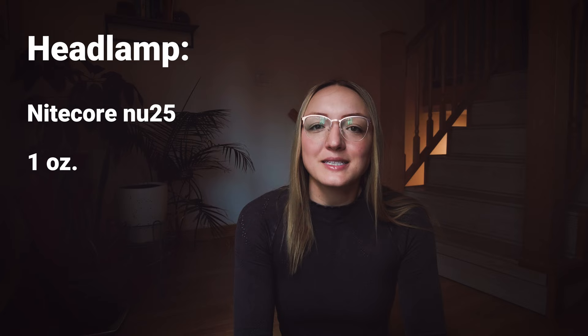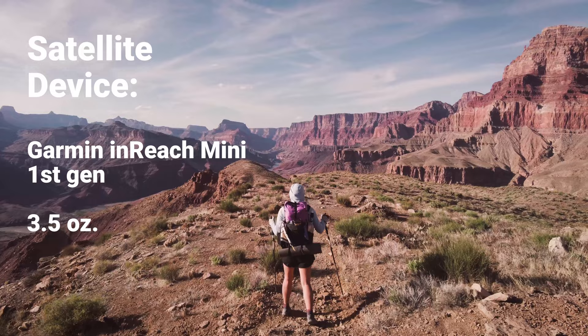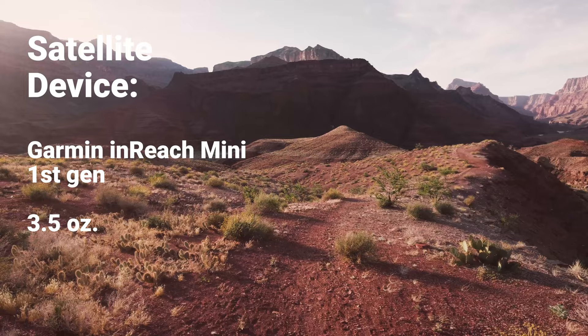Next up is the Garmin inReach Mini, something I've carried on all of my hikes this year and will continue to carry probably until cell phones get better satellite communication capabilities. One of the main reasons is of course the SOS feature — if you need to call for help in the backcountry, it's nice to have that. I've used it before to call for help for other people, luckily not for myself, and it's really nice to give your family peace of mind. The Garmin inReach also has preset messages with their plans — I set one up that's just 'I'm at camp, safe' and it sends a location with it so I can update my family.